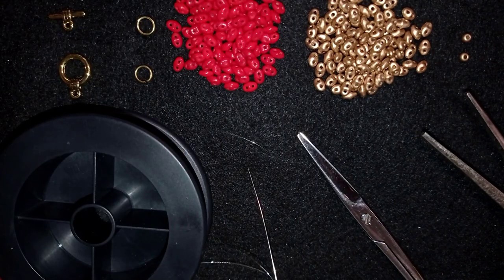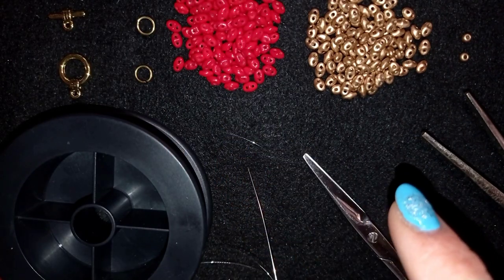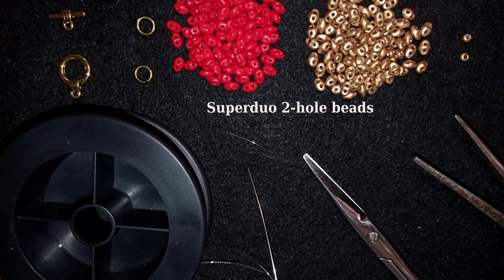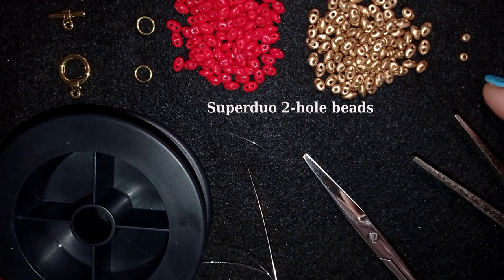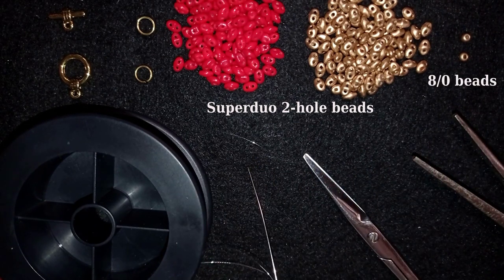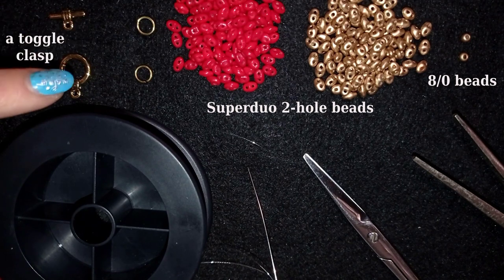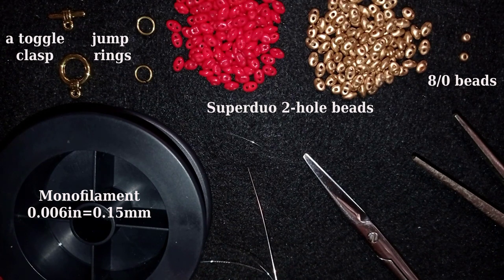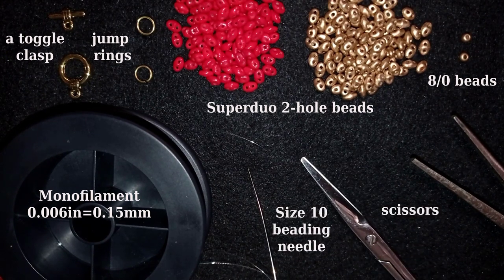What I'm using here are two colors of super duo beads, also called twin beads depending on the manufacturer. I use only two beads of size 80 matching one of those two colors. I use a toggle clasp, two jump rings, monofilament that is 0.006 inches or 0.15 millimeters — you could use other beading thread of your choice — a size 10 beading needle, scissors, and pliers to attach my clasp.